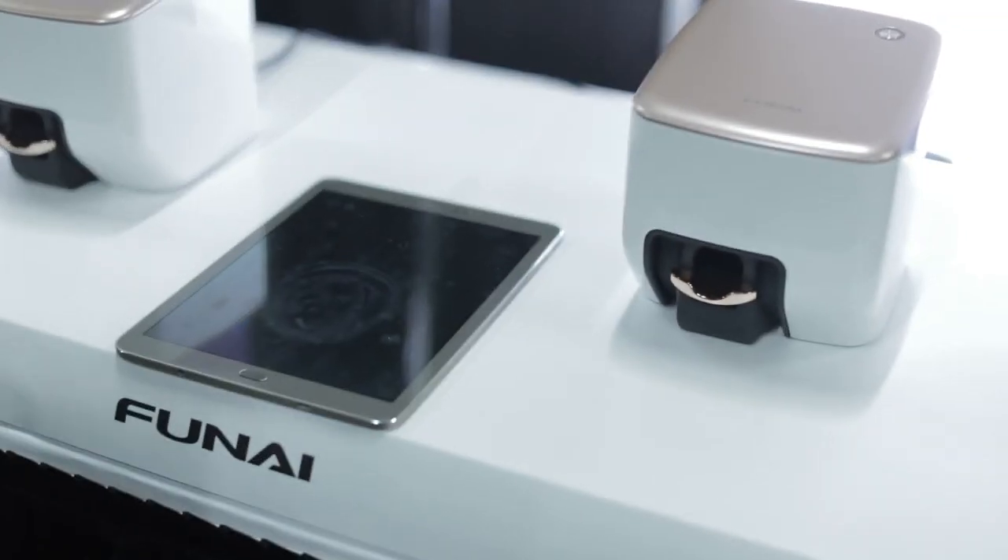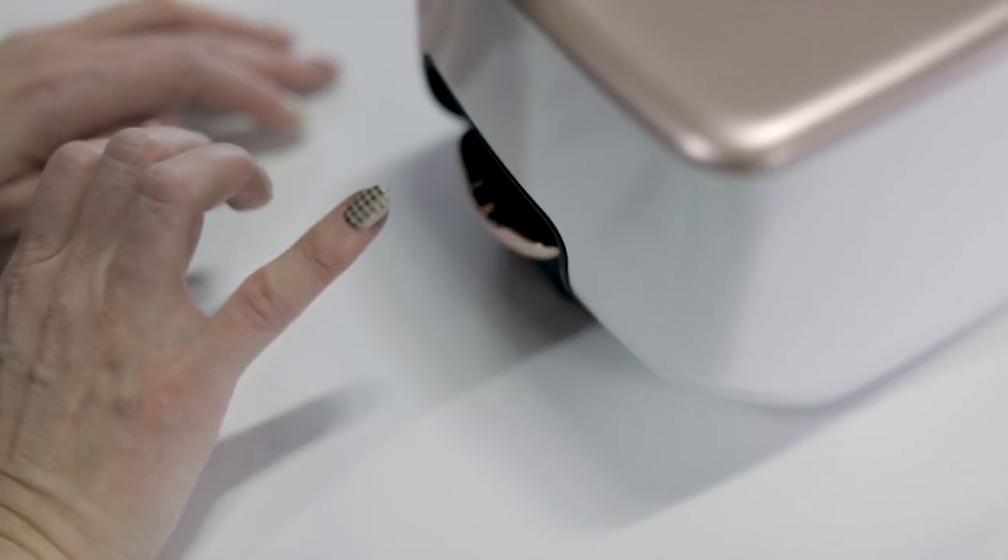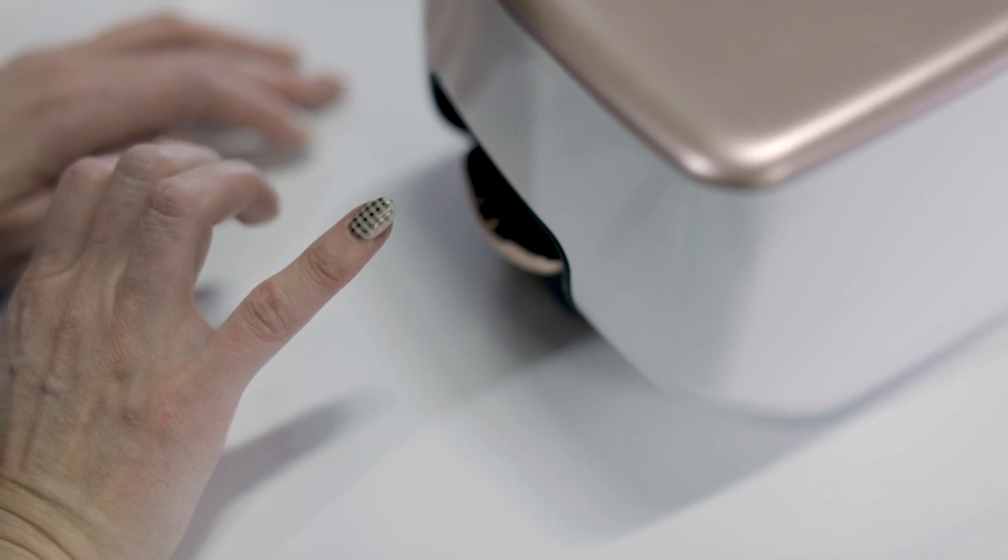It's a digital nail printer, so it allows you to have any image — whether it's a logo, whether it's photographs, whether it's text — to have them very easily printed on your nails, so you can go and have a different look almost every single day.